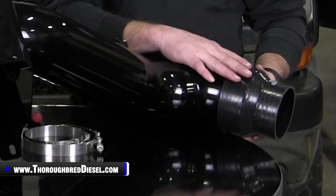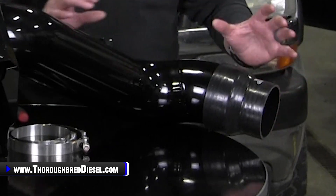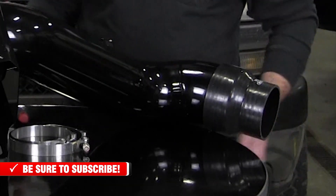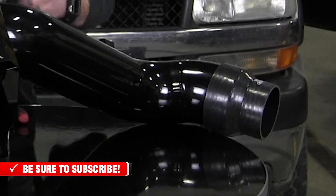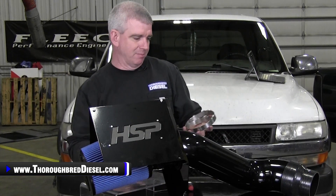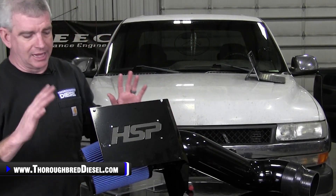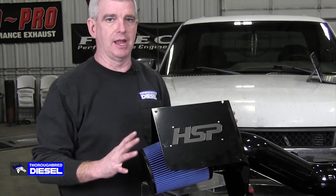They have very high quality intake boots — multi-layered intake boots. You're not going to have to worry about any of the deterioration, rotting, or basically falling apart in their couplers. Very good quality T-bolt clamps. That's something that's kind of mundane, but they use good quality T-bolt clamps so you're not getting something that's going to strip out on you.